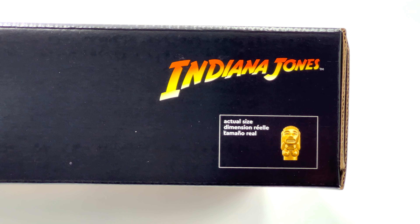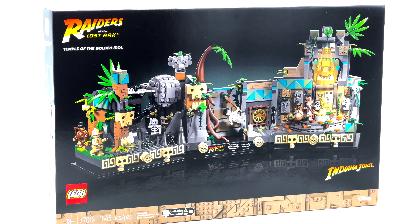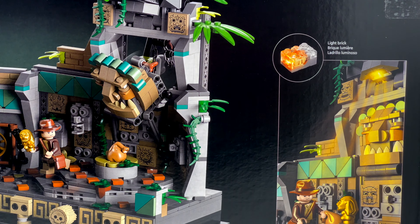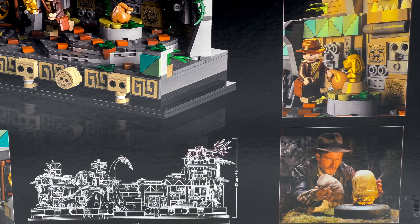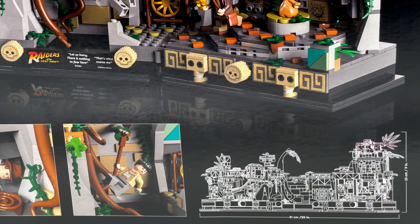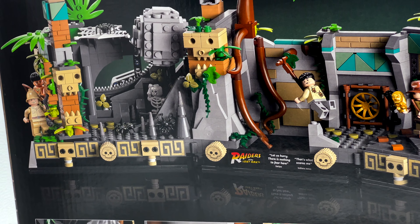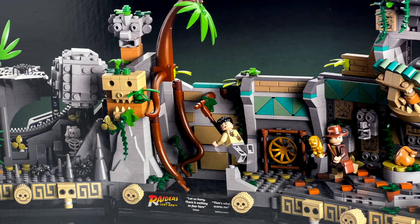There are some skeleton figures and only four minifigures: Hovitos warrior, Belloq, Indiana Jones, and Satipo — who met his fate. 'Throw me the idol, I'll throw you the whip.' A lot of anticipation has been in the air for these Indiana Jones sets — the return of Indiana Jones. That light brick is going to be something special inside the set. This is about 20 inches wide and nine inches tall, a nice diorama-looking set with figs acting out the action sequences from the movie.